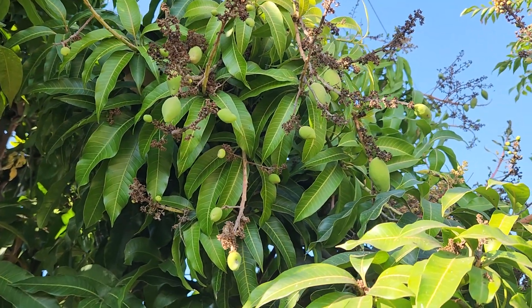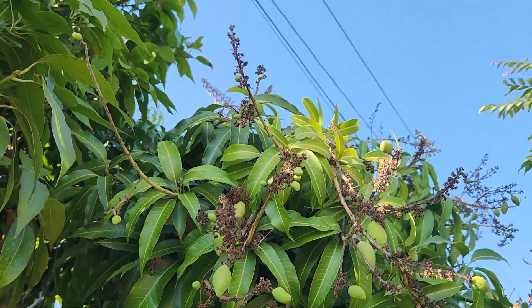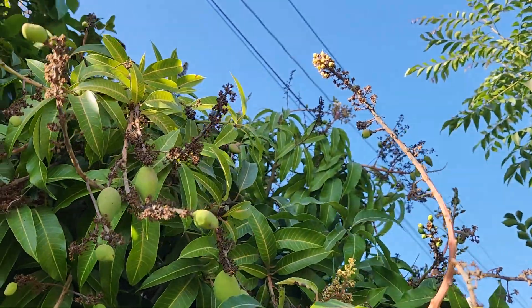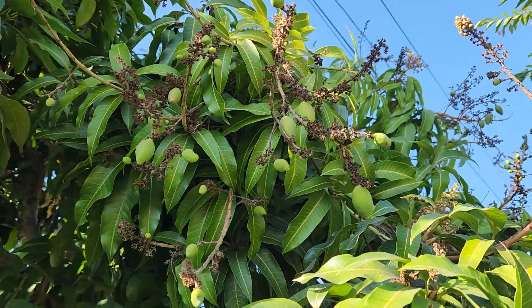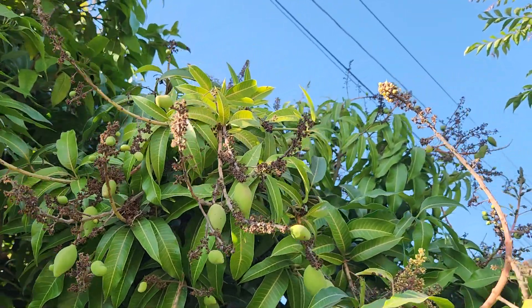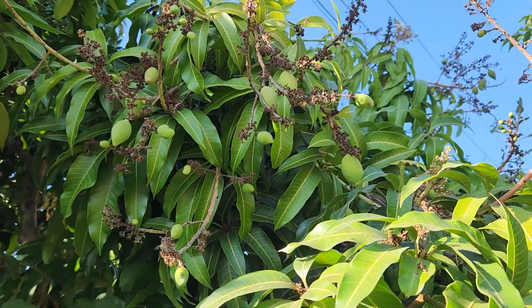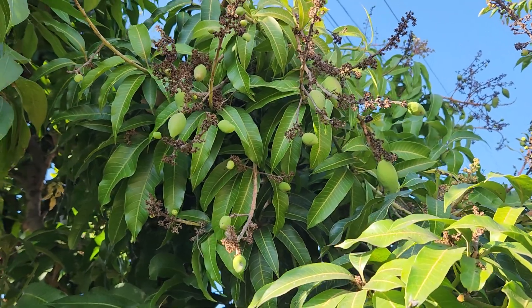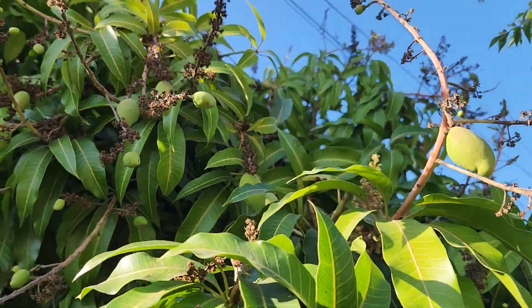This fall bloom occurs for me every other year — last year there was no fall bloom, but this year there is. There are quite a few fruitlets on it. The other bad habit of Nam Duck Mine number four is that it's very powdery mildew prone. I did spray these blooms twice, and at least in fall that seems to prevent it. But in spring, no matter how many times I spray, it just will not hold any fruit.